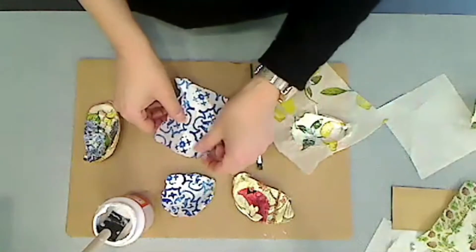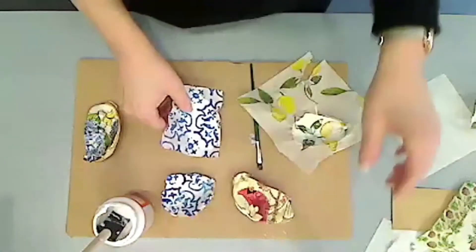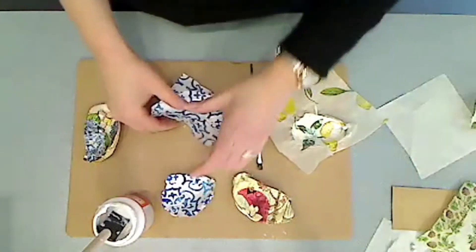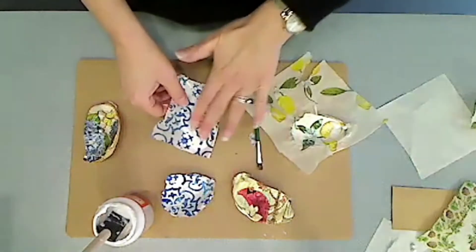If it wrinkles, don't worry. Even if it tears, you can do a repair after the fact.